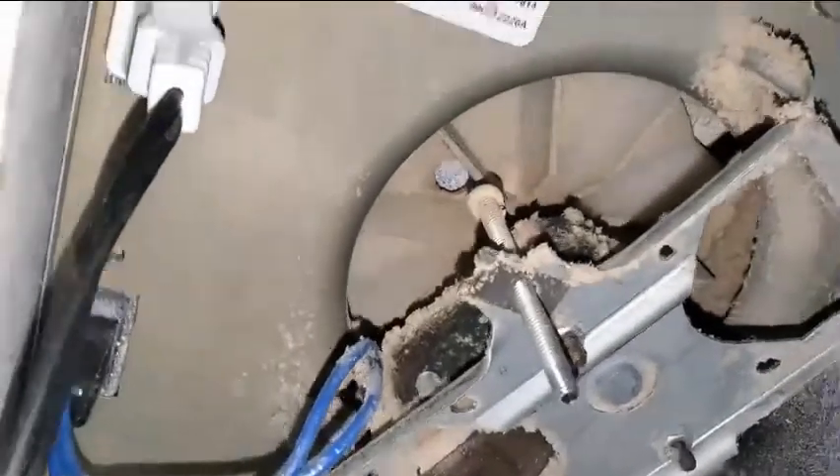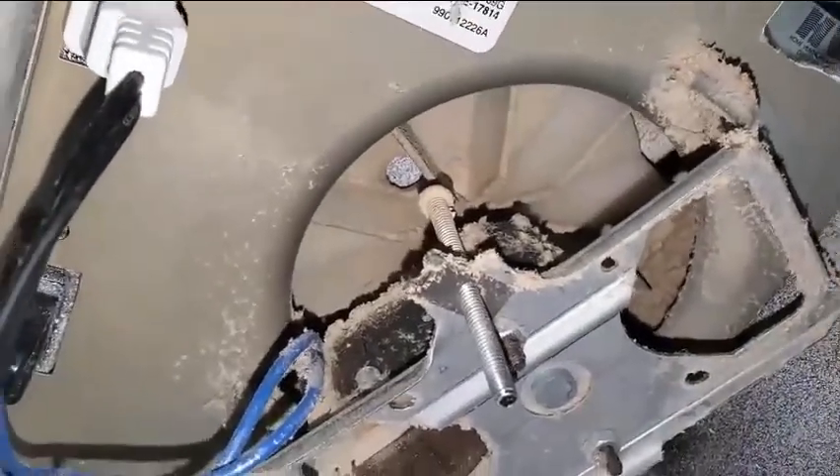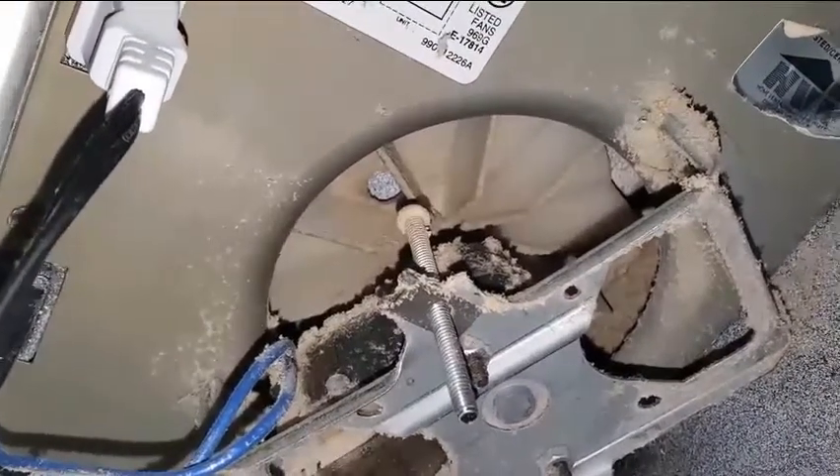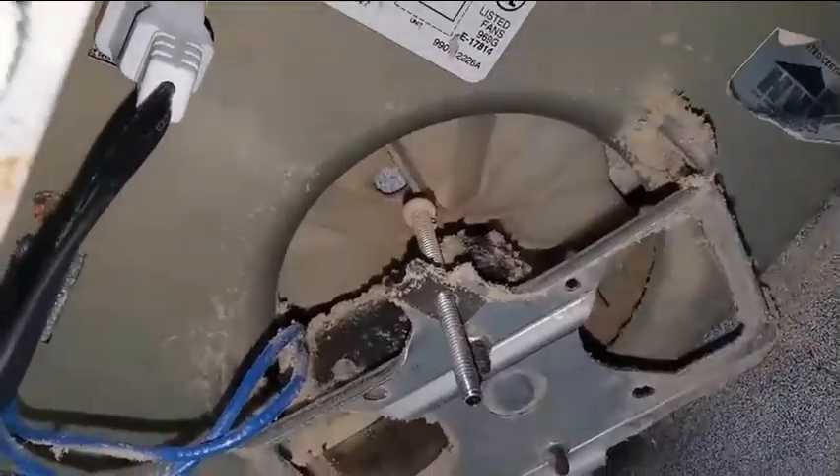Another thing we should look at is cleaning the fan. You want to have it dusted off — you can run a vacuum with a soft brush to clean out the dust, and that will also help improve airflow.